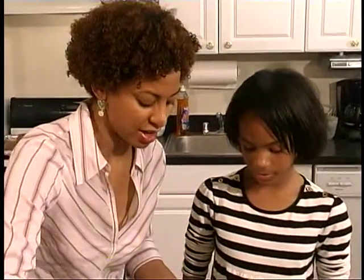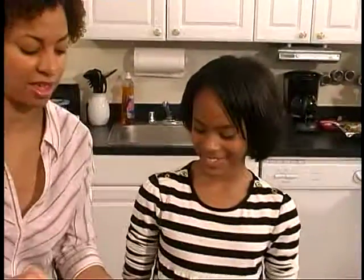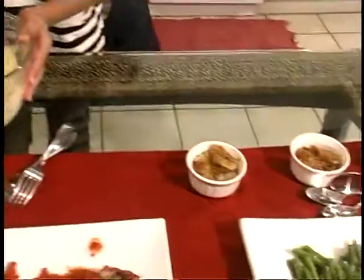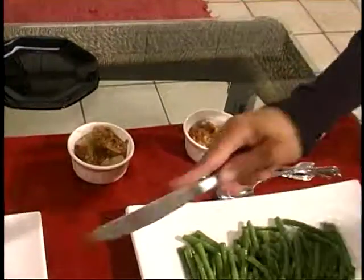We always ask our guest hosts after they leave if they think they could duplicate the food that we've cooked on the show at home. So Paige, you're on the spotlight — do you think you can make any of this food at home? Yes. The mashed potatoes were very simple, and the apple crisp — that was pretty easy too.